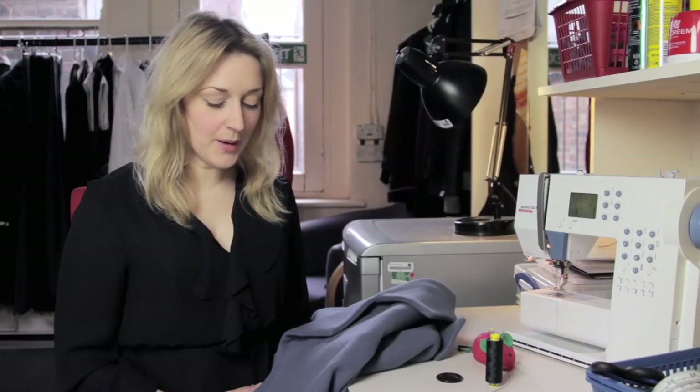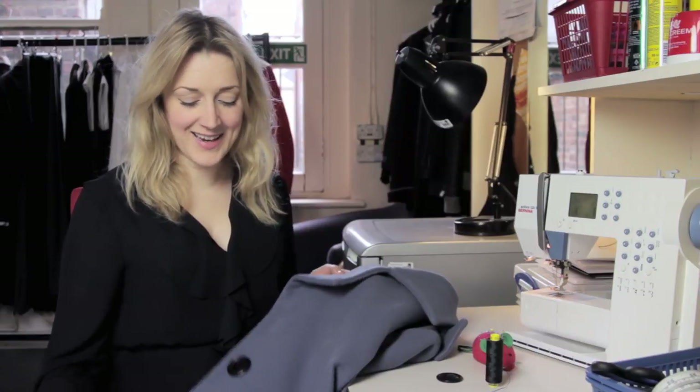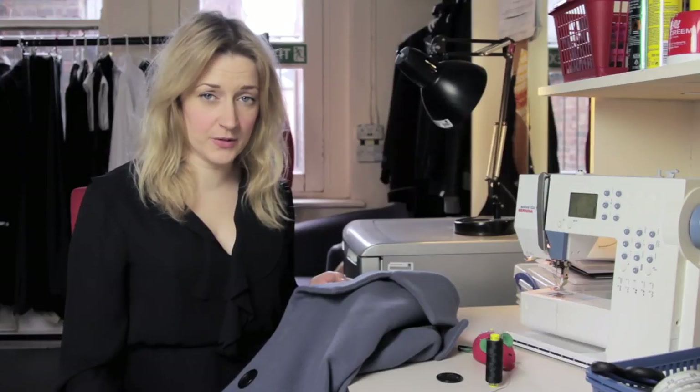Hello and welcome to Secrets of the West End Wardrobe. My name is Paula McIntosh and I'm a wardrobe mistress here in London's West End. Today I'm going to show you how to sew a button onto a winter coat, which I'm sure a lot of you will have lost buttons from over this terrible winter. It is a little bit more of a different process to sewing a button onto a shirt, so I'm just going to show you how to do that today.